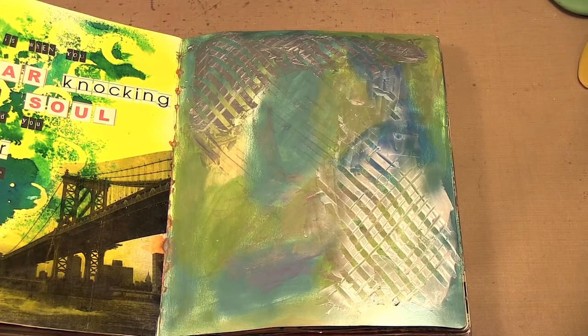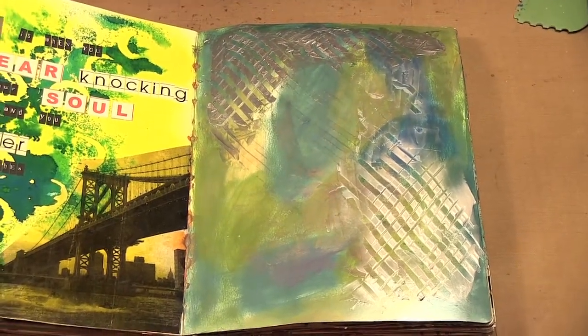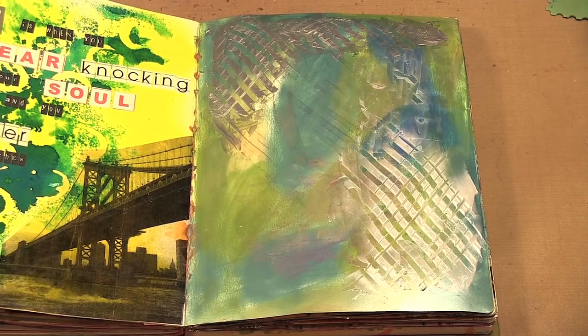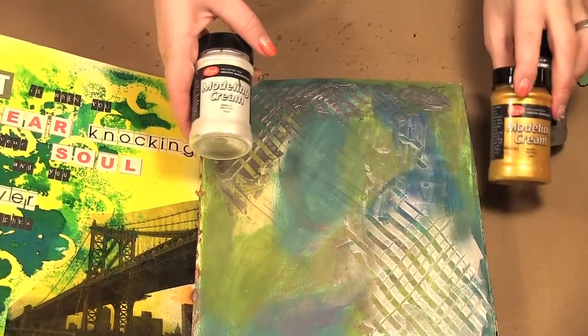And that's all I am going to do with it. Now I'm going to let it dry, and I can either leave it like that or add some more mediums over it just to have the texture stand out. So that is a few ways you can use this modeling cream from Viva Color.